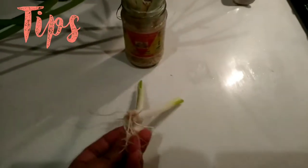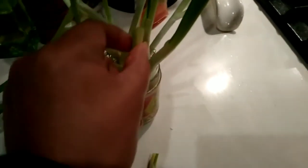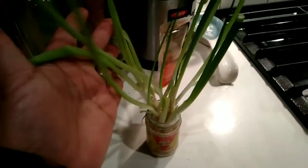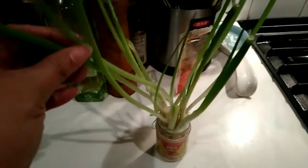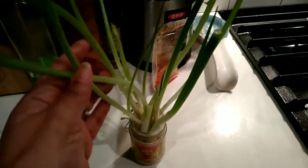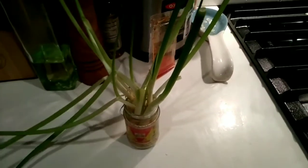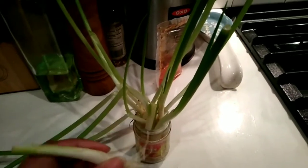By the way, when you're done cutting your green onions, save the bottom part with the root. What I do is stick it in a little jar with some water in the bottom, and once you leave it in there it'll sprout more leaves — more green onions. You'll save money this way. This one has been growing for about a week now. Just reuse the bulb, the bottom part of the green onions.